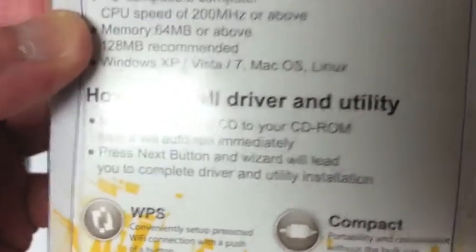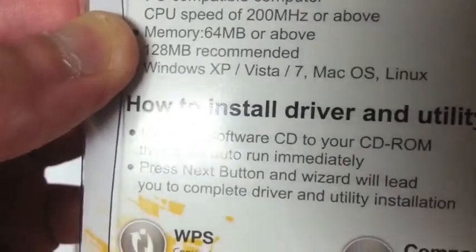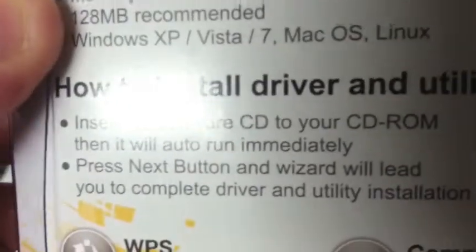There are some instructions on how to install the driver and utility. My Mac Mini doesn't have a CD drive, so I'm hoping the drivers are built into the OS. Let's see if we can open it and see what it comes with.